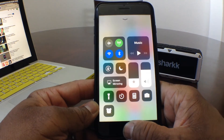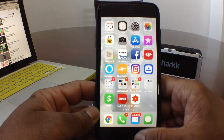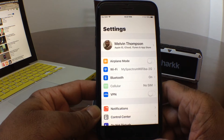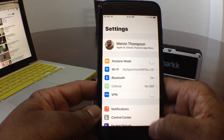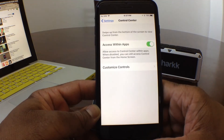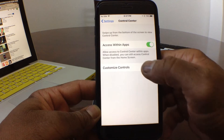Go ahead and hit your home button again, and this time let's go up to Settings. Hit the Settings button, and then after you get to Settings, scroll down to where you see Control Center, then tap on Control Center, and come down to where you see Customize Controls.